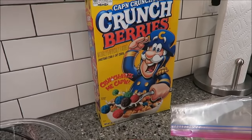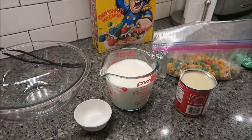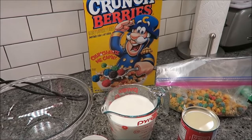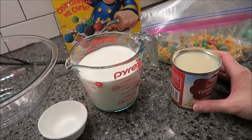Today, I'm going to be making some Captain Crunch Berry Ice Cream. This recipe was sent to me from Shelby on Instagram, and she asked me if I would try it out to see if it was any good, to see if it works out.